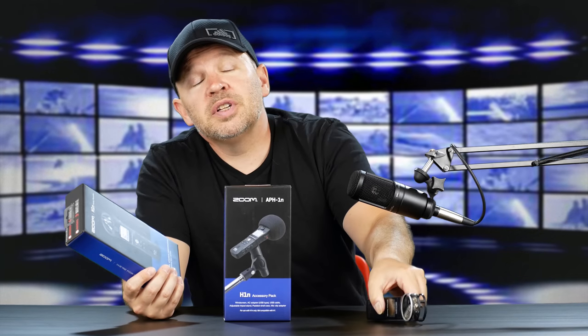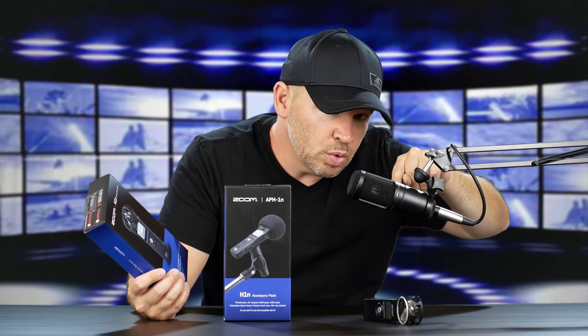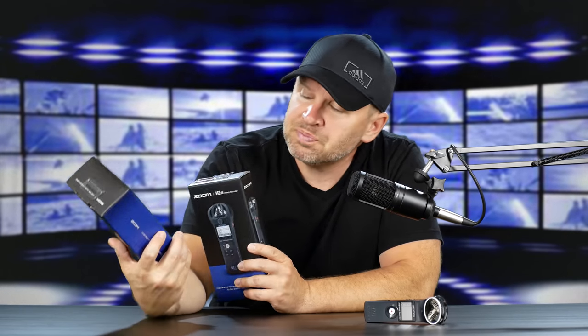It doesn't happen in my Zoom H4, which I have — this audio, this AT2020, is piped into the Zoom and then piped into the G85 that I'm filming this with. It doesn't happen on that. So I'm wondering if it's because it's a lower-end device, and I'm hoping it's rectified in this Zoom H1N.